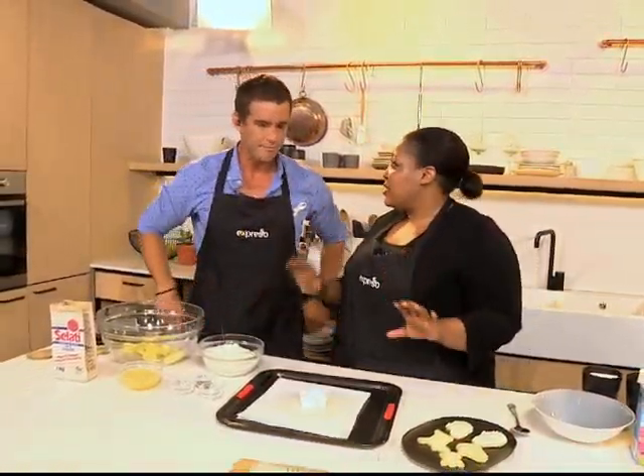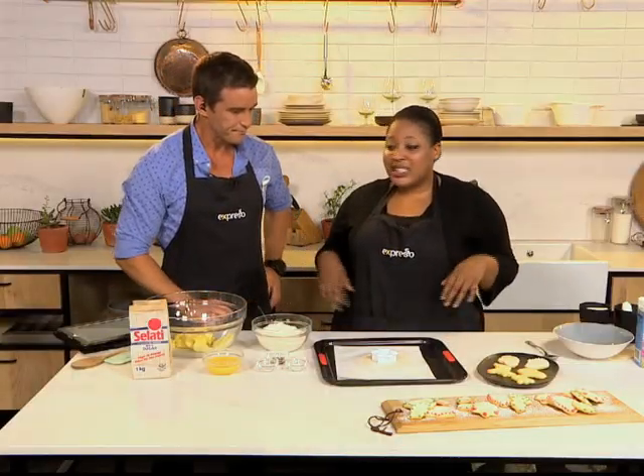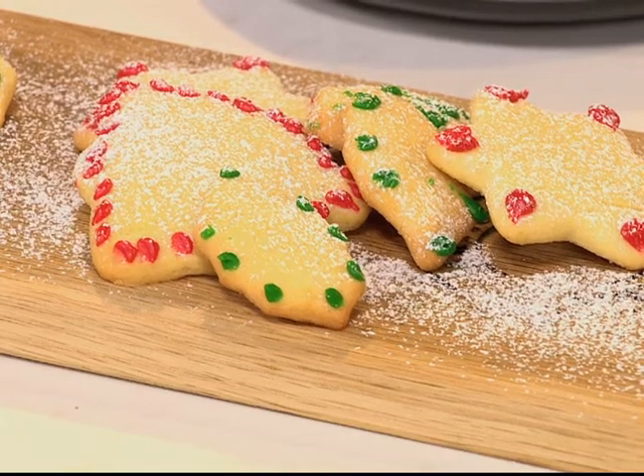What are we making this morning? This isn't my recipe — this is Chef Sherwin's recipe. He just got stuck in traffic, so I'm filling in, and hopefully I do his recipe some justice. It is very simple though: festive sugar cookies, fun to do with the kids and the whole family.